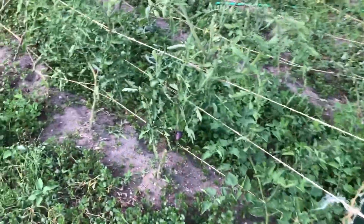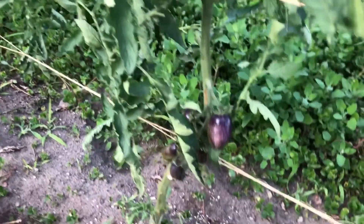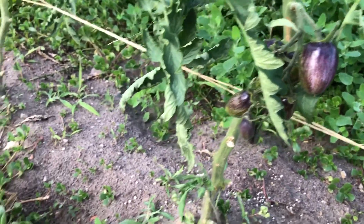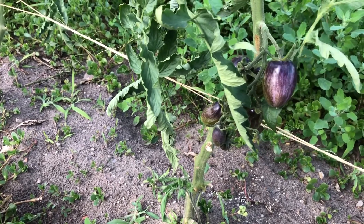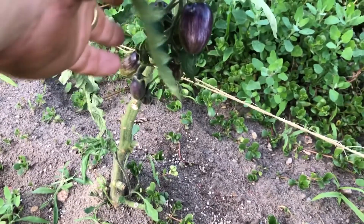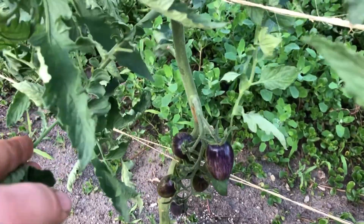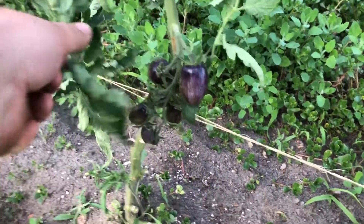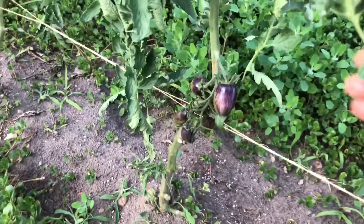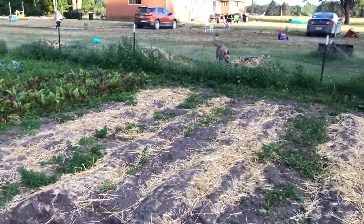Look at these ones — they're looking nice. I can't remember which one they are, but I think they're Brad's Atomic Grape. That branch needs to be cut off, but yeah, I want the sun to hit the fruit — that's the goal for me.